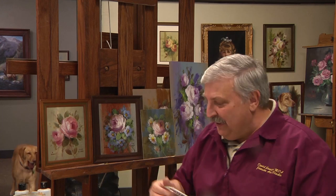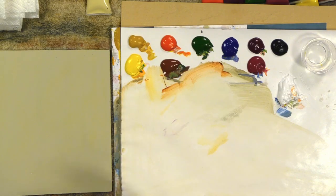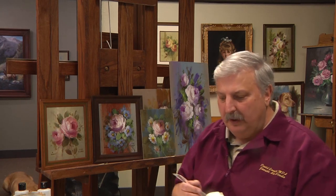Hi everyone, welcome back. I'm continuing on painting — finished the other one. I cleared off my palette here, got it all ready. Just use a damp paper towel and take it right off. That's a nice thing — you can do that really easily if it's within, say, an hour. It works really well, just cleans it all off.